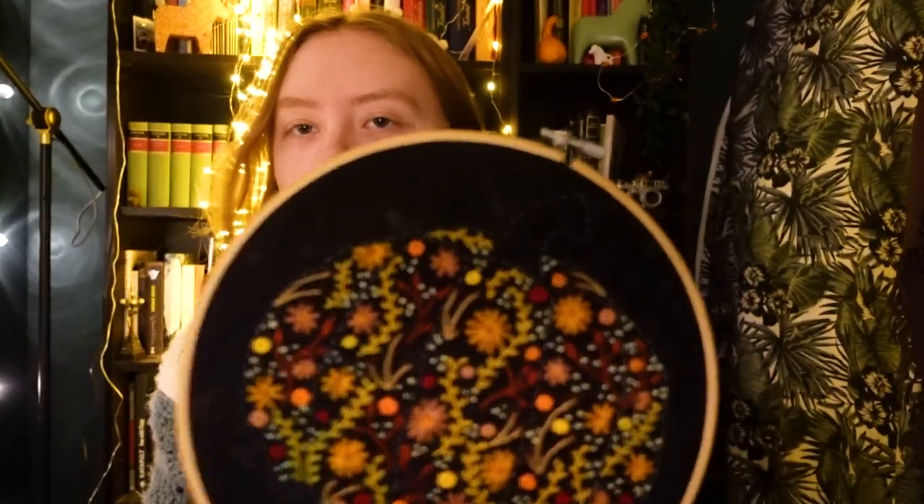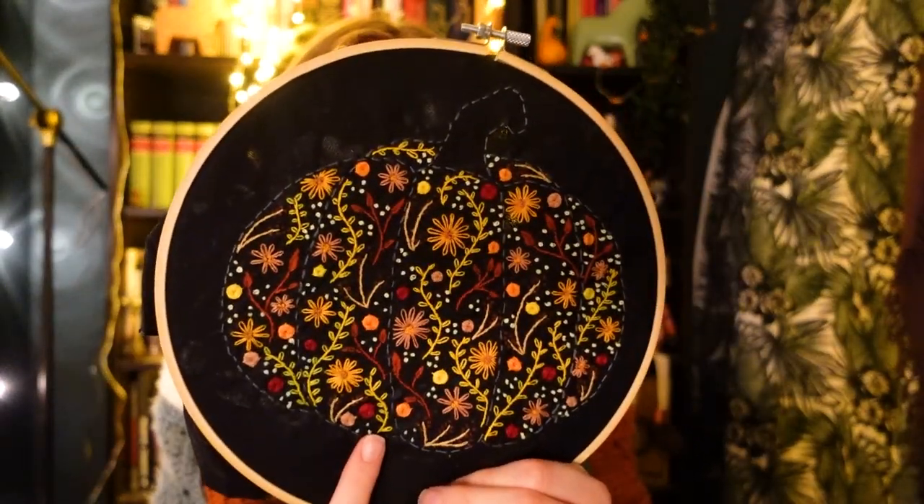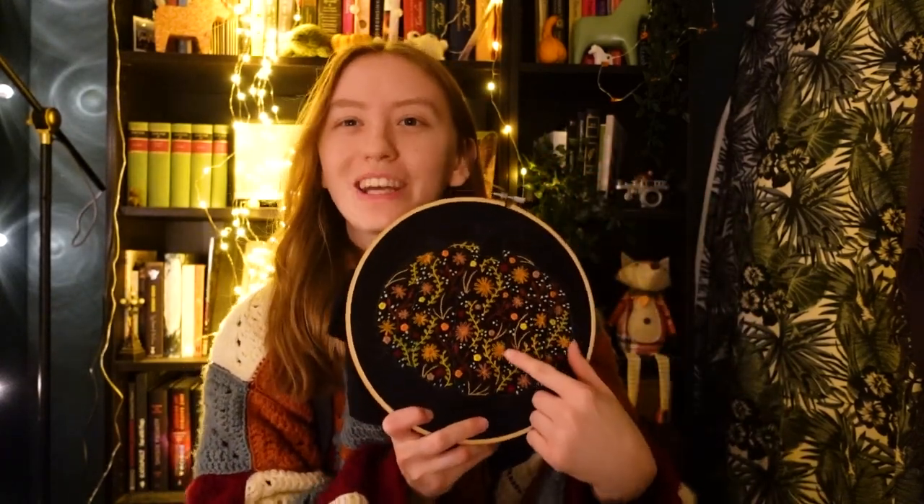I used a bunch of fall-themed colors — reds, orange, yellow. You can of course use whichever colors you like. If anyone makes this pattern, I would very much love to see it. You can tag me on Instagram or send it to me on Instagram if you don't want to post it. My Instagram is kinyasartsandcraft, or you can also find a link to my Instagram in the description. If anyone does this, please show me — I would love to see it.